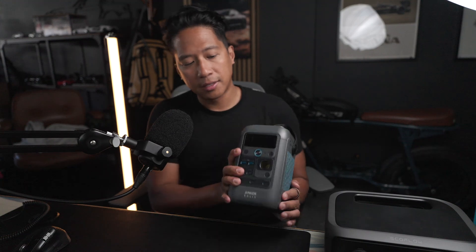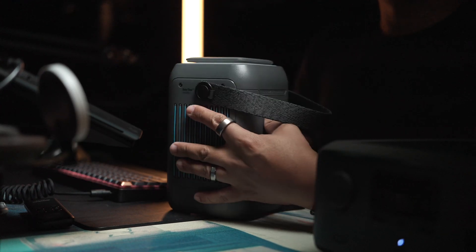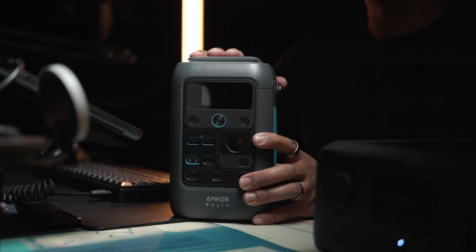Hey everyone, welcome back to the channel. You may recall that I recently featured the Anker Solix C300DC on the channel and it got a significant amount of views because it's such a compelling product for the features in such a tiny package, and also I think a very fair asking price.